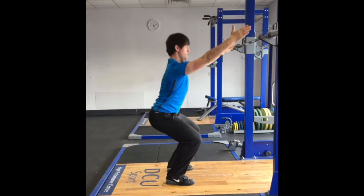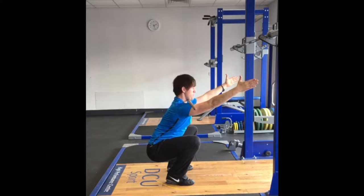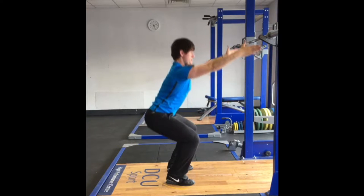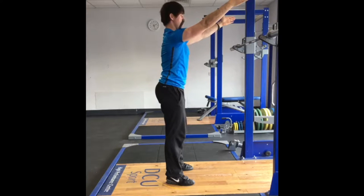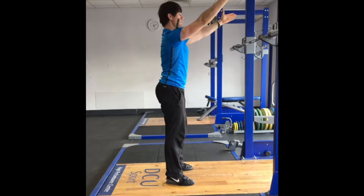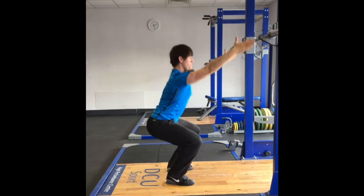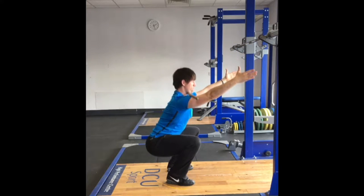The athlete will set up with the bar or dowel across the shoulders without gripping the bar, the arms extended horizontally. Pushing the shoulders forward and slightly up creates a stable shelf for the bar. This should be in contact with the throat and behind the peak of the shoulder musculature. Once the bar is secured in this position, the athlete should squat with no movement of the bar, which will require the torso to remain upright, back extended and arms up and shoulders forward.